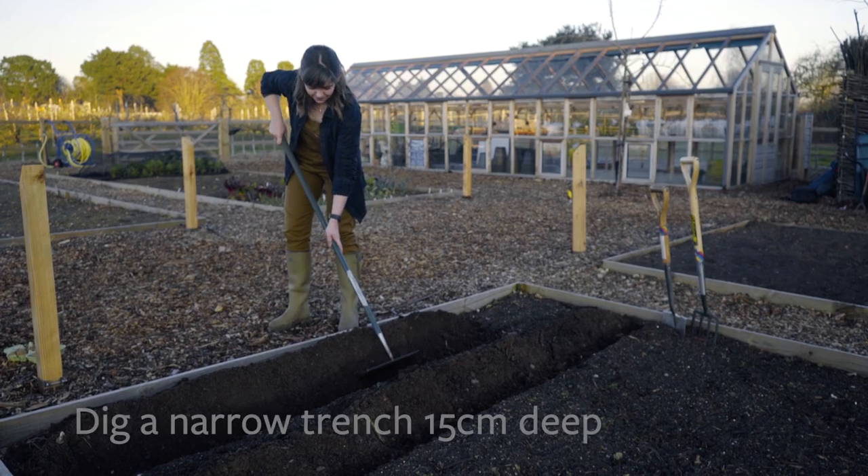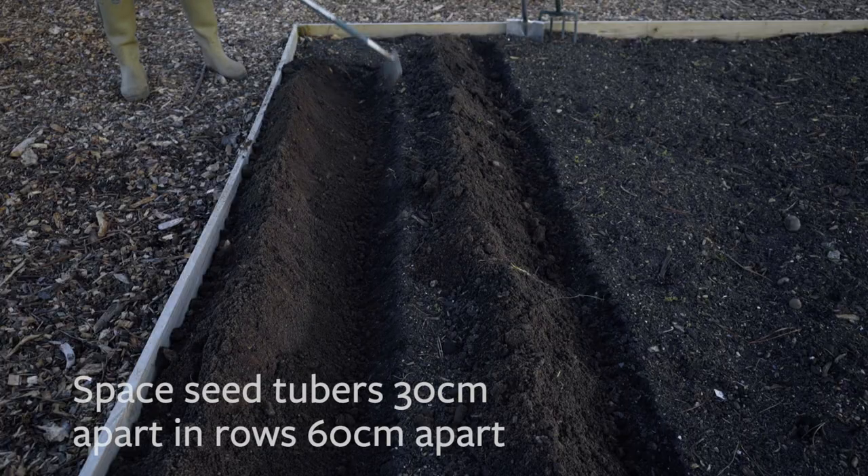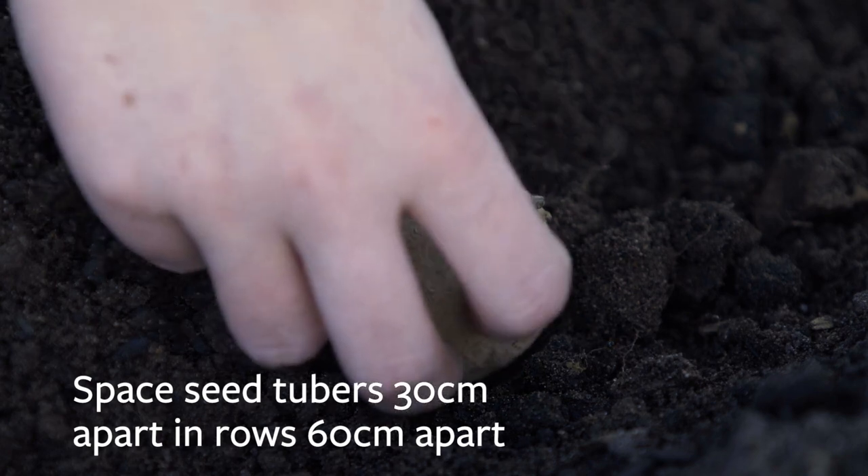First earlies should be planted around late March and second earlies early to mid April. The traditional planting method is to dig a narrow trench 15 centimeters deep. Rows should be 60 centimeters apart and the early seed tubers should ideally be spaced 30 centimeters apart in each row.